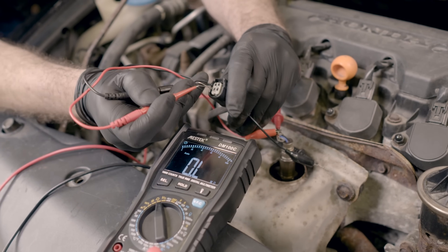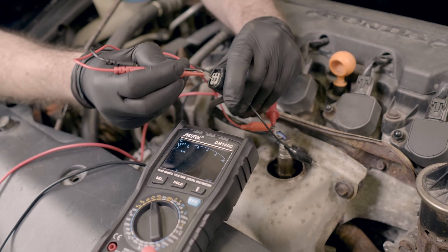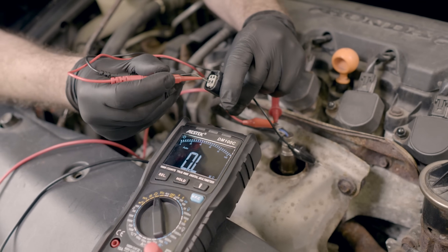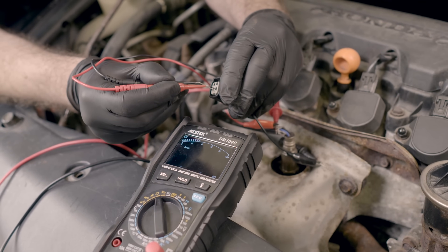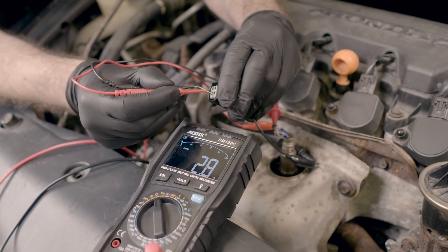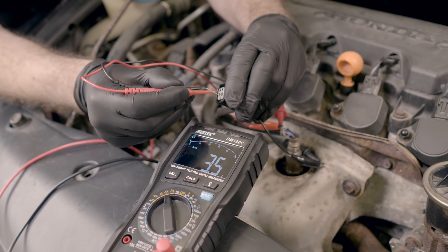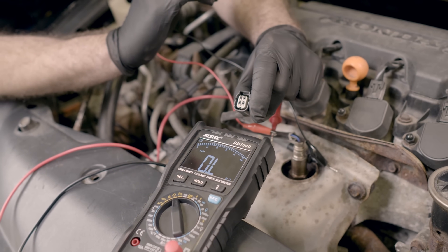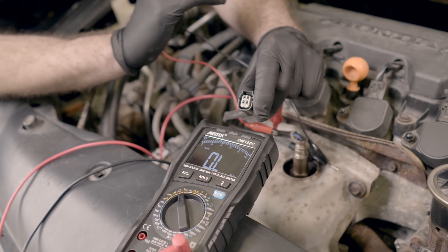We're just going to gently insert our probes — we don't want to damage anything. We're getting about 2.9 ohms, 2.8, 2.9. That tells us that the heater circuit on this vehicle is in good condition — it's not open and it's not shorted. Now we're going to start looking at our O2 sensor data.